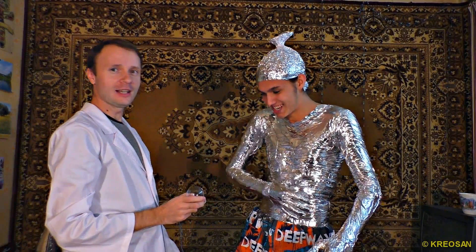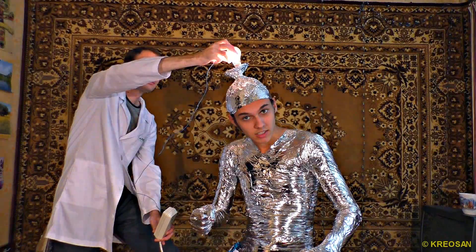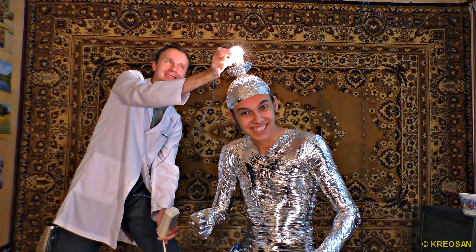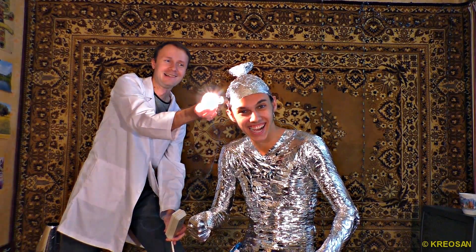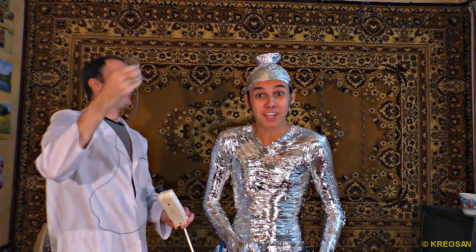Does it hurt too much? Yes, it does. If you keep doing that, I will sweat. How does it feel? It's awesome. It is sparkling near my ear. It feels really cool.